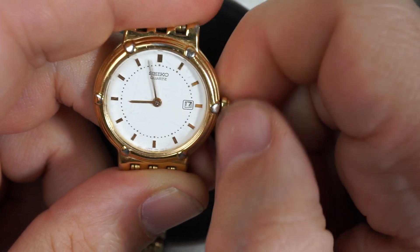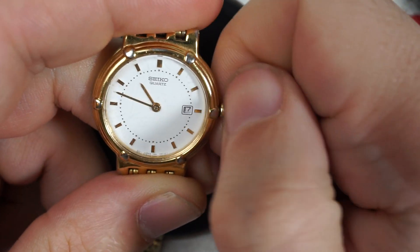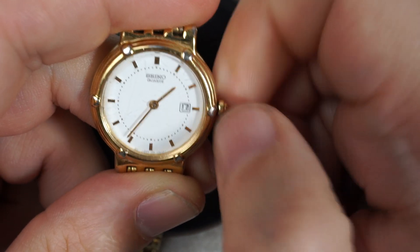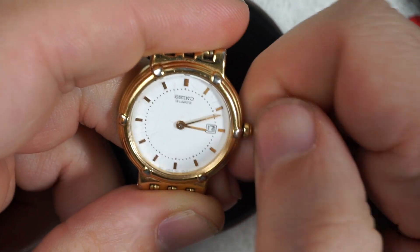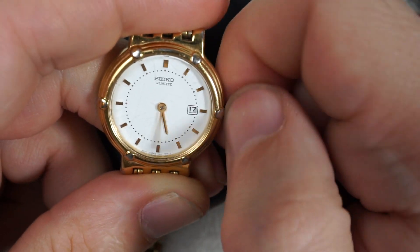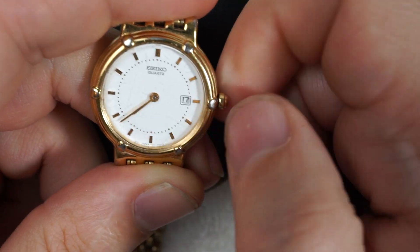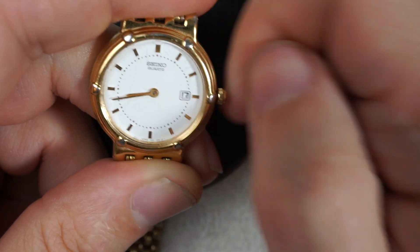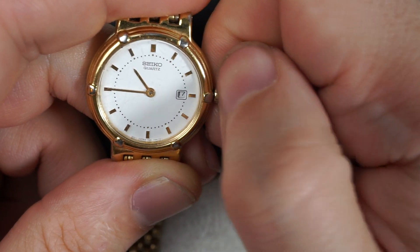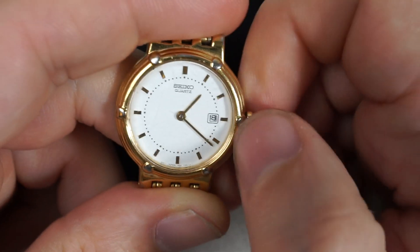I'm going to set it to 11:55 PM. Still at 17, let's keep going. I just want this watch to work before my customer gets it — and tomorrow's Sunday so I get to sit on it for an extra day and make sure it's ticking properly and that the date changes. And that's changing — yep, changed to 18, like it's supposed to.